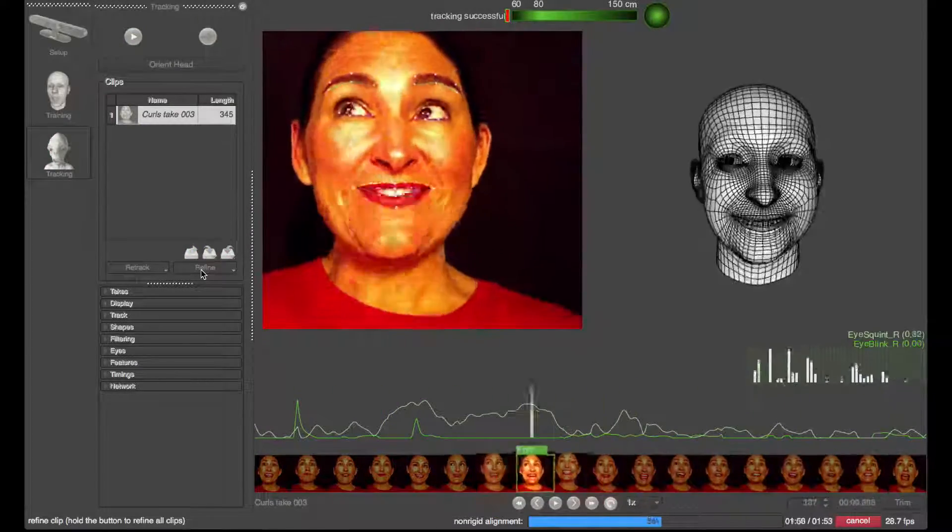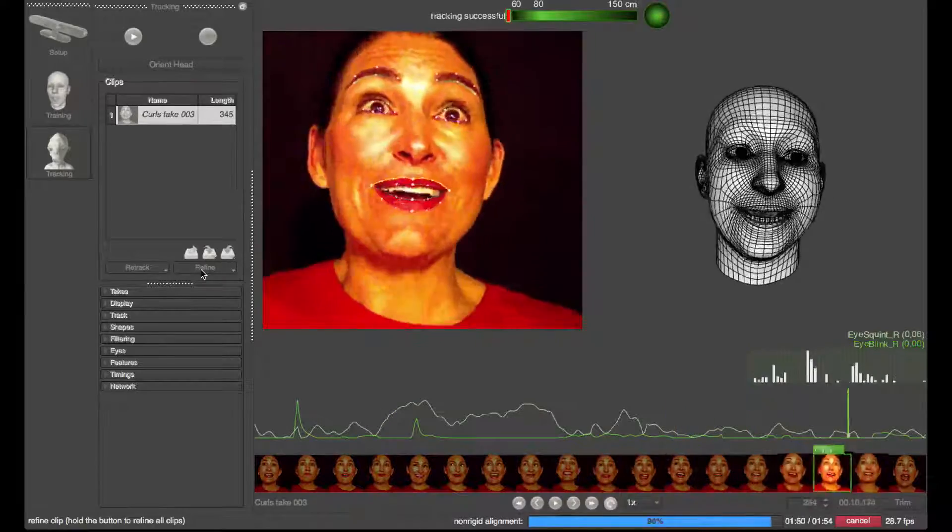Once done, refine the performances and review them for accuracy. Feel free to do this several times until the marker tracking is very good.